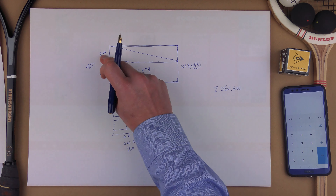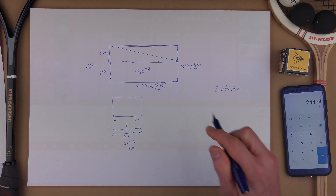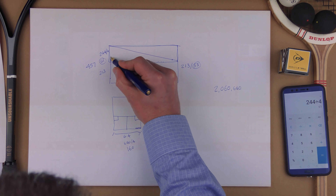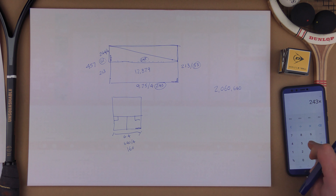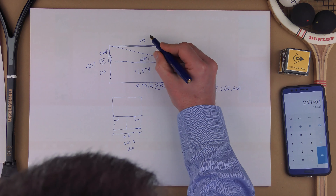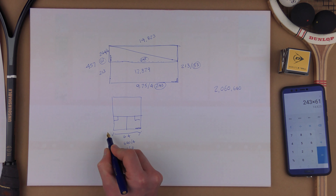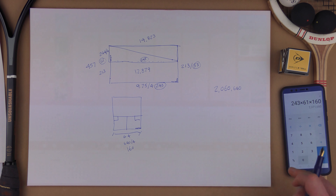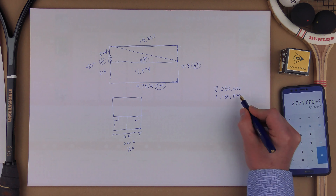Going through the same process: 244 divided by 4 gives us 61 balls in that dimension. We already know the other dimension is 243. So 243 times 61 gives us 14,823. Then times 160 to go all the way across, divided by 2 gives us 1,185,840 for the triangular section.